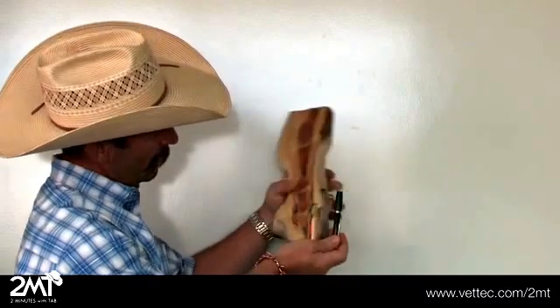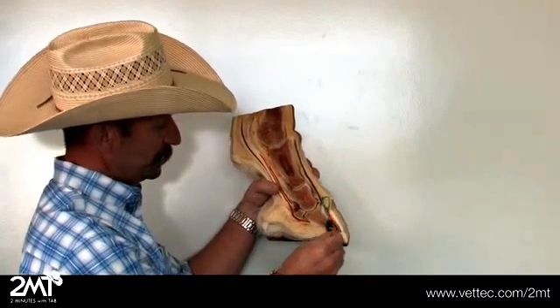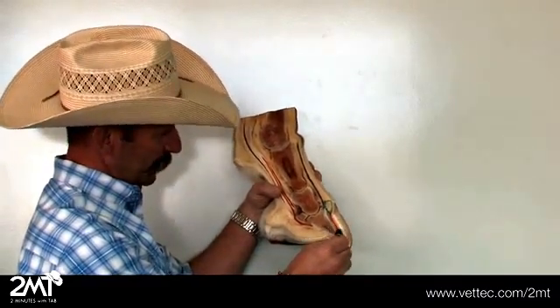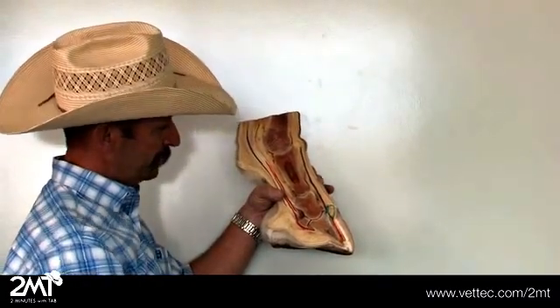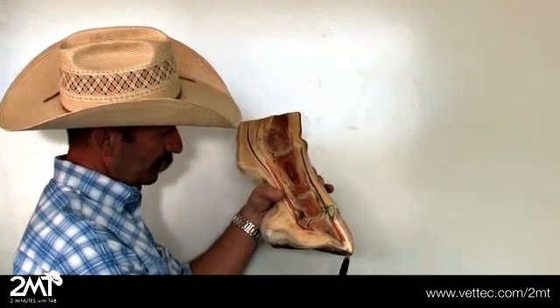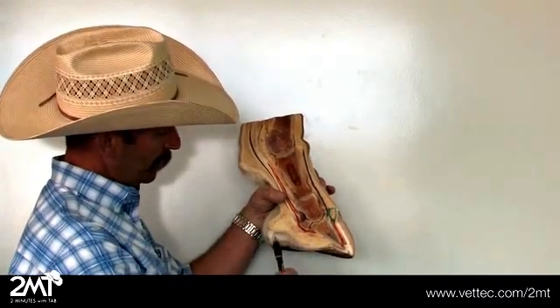Here's your coronary band or your hairline. This feeds a lot of blood into the sensitive lamina that attaches to the coffin bone. Then you've got your insensitive lamina, or your white line, and then your hoof wall. This junction right here is what holds the coffin bone to the hoof capsule. This is the sole that you see from the ground surface, and this is what the sole looks like on the inside.